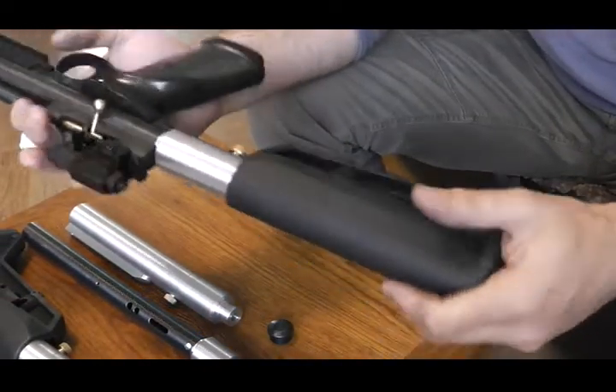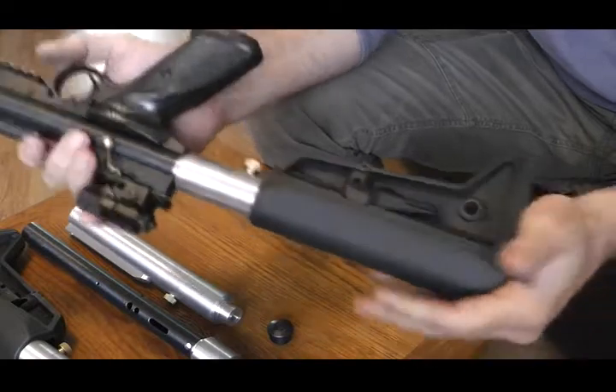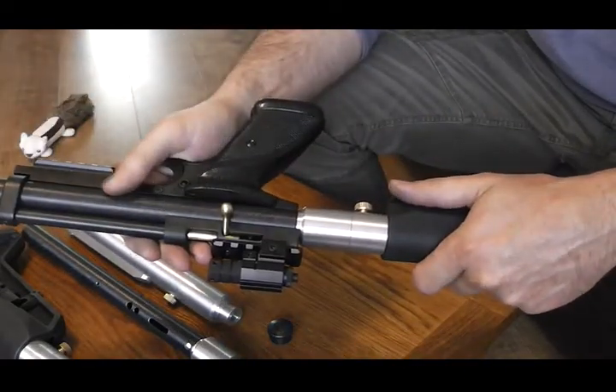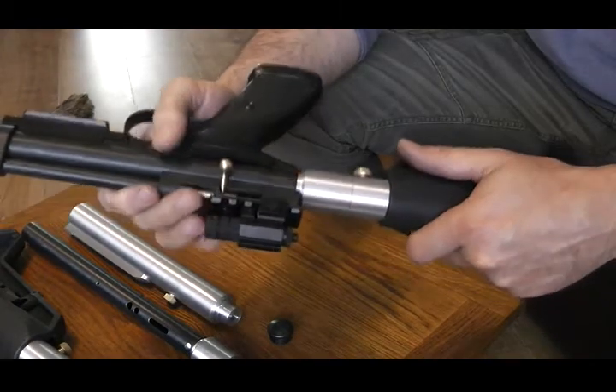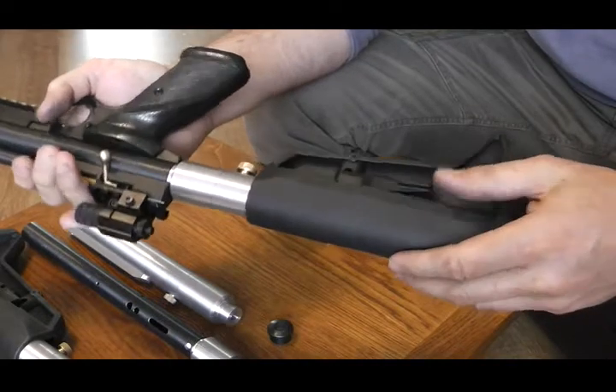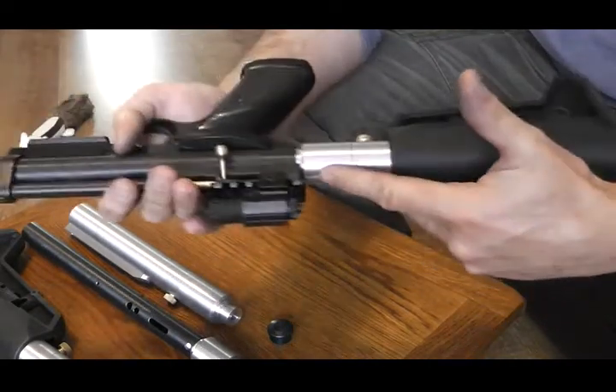Hi, this is a video just to show you the sliding stock that I sell on eBay. It fits on the Crossman 2240-2250. It's a 5-position M4 style unit, machined out of aluminium.